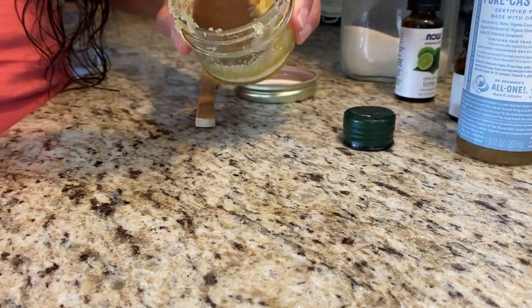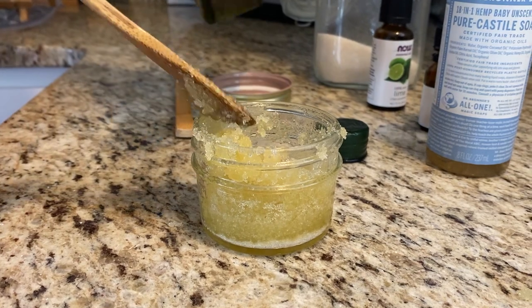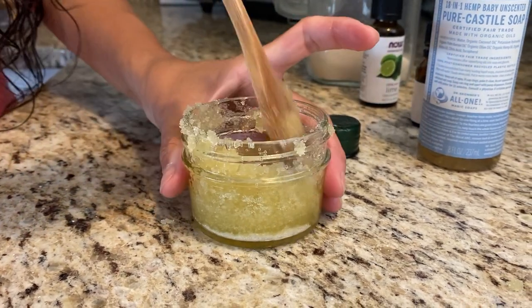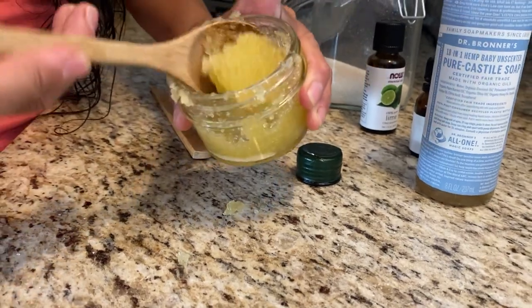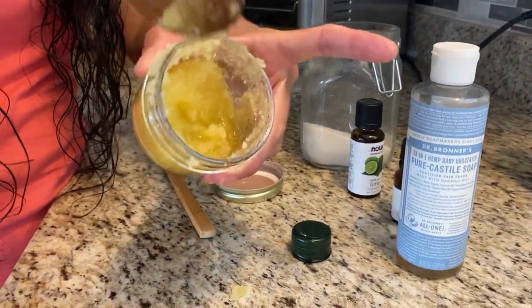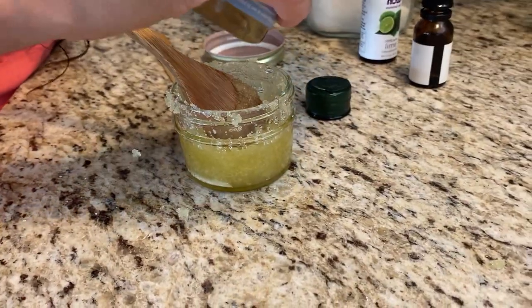Right now it's a little dry, so I'm going to go ahead and add a little bit more oil. It's not like you add this exact amount of sugar to this much oil — it's just really what you like. This is the consistency that I like. It's not too wet, kind of like when you see those salt scrubs, but you're doing sugar.